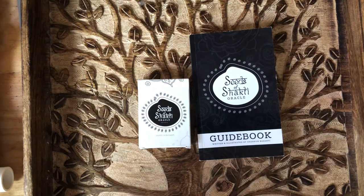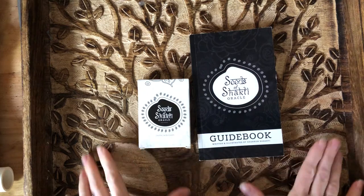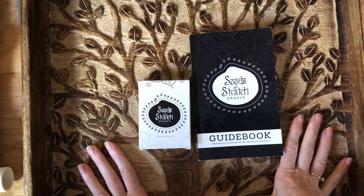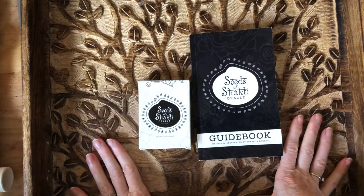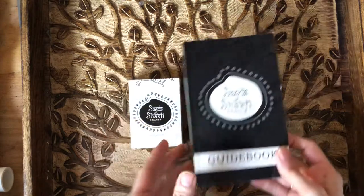Hi friends, it's Ashley again from Live Happy Tarot. I'm here to talk about the Seeds of Shakti oracle cards. I got this in a trade and I'm super excited to use these. I've been actually using them already. This is a great oracle deck.